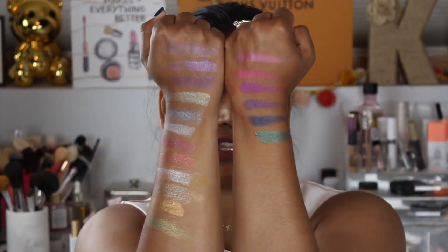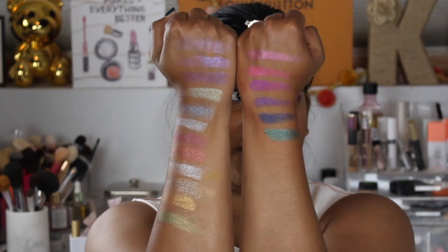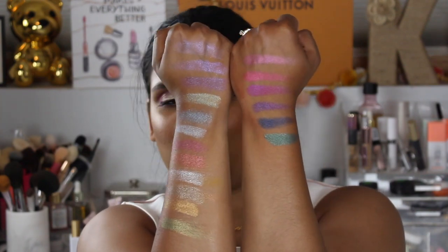So these are the swatches. My hands are so dark right now because I've been outside so much this summer already — I feel like I've gotten like 50 shades darker! But hopefully this will give you guys an idea of what you might get if you pick up this palette.